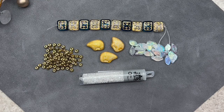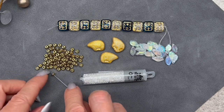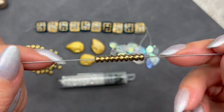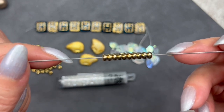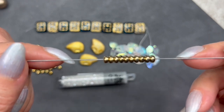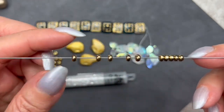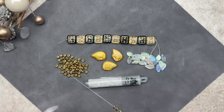We have some rondelle spacer beads here. They measure 2 by 4 millimeters and we get 75 pieces. The color is gold decadence — I think we've had this color before in a previous box. You can stack them in a design or use them separately. I like to use these in beaded components — that's my favorite thing to do. With 75 pieces, there's enough to make all kinds of things.